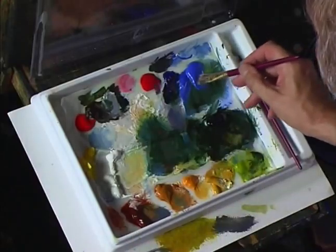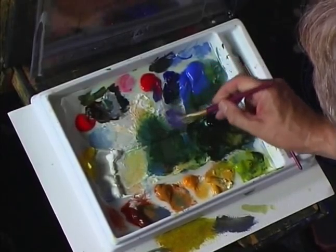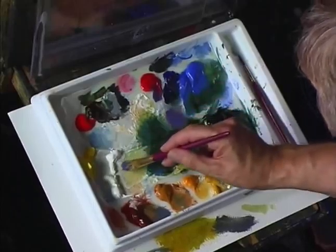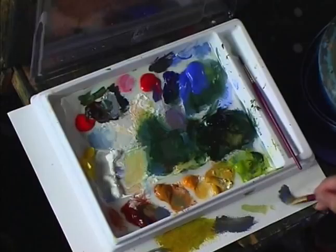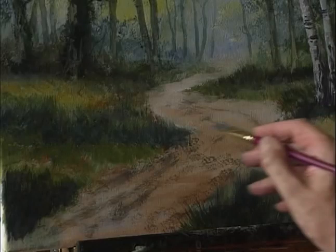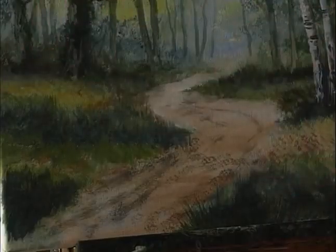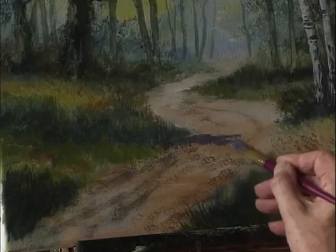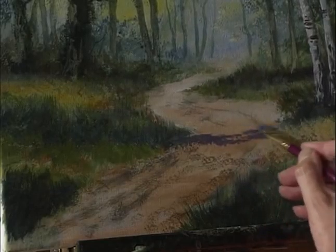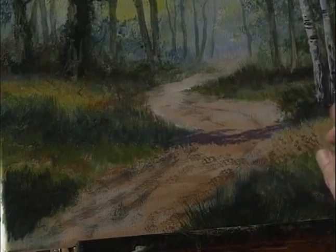Next, put some shading across the footpath. The color I'm going to use is some cobalt blue with some crimson, a little bit of white, then tone it down with some burnt sienna. There's a dark area which will probably be from a tree outside the painting casting a shadow across the floor of the wood, so just paint that in. Leave a few gaps for some sunlight and blend it in so we have that line running across.